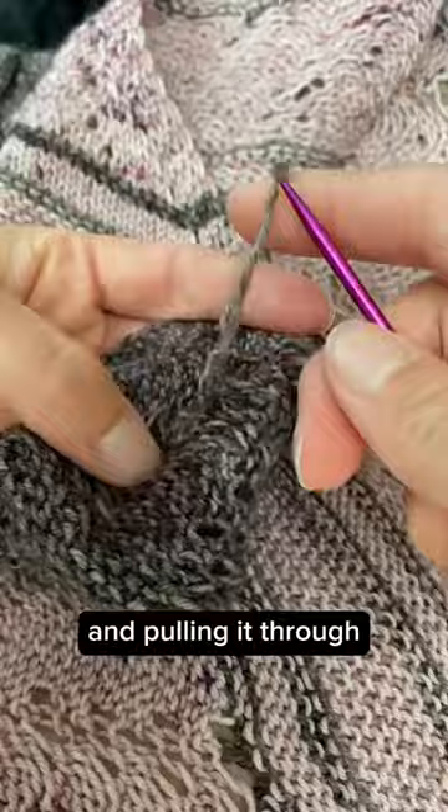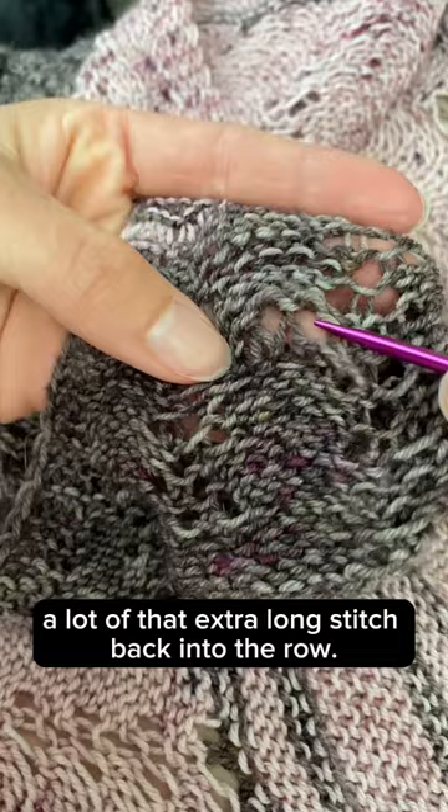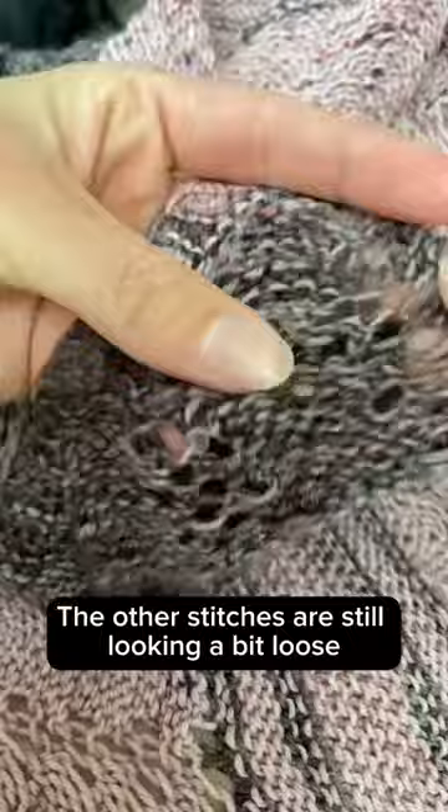You can already see that I've been able to distribute a lot of that extra long stitch back into the row. The other stitches are still looking a bit loose, but don't worry about that — this takes several tries.